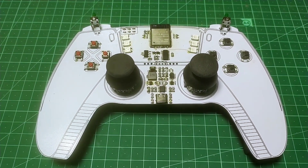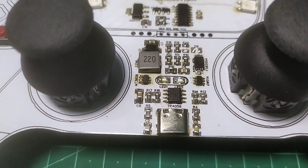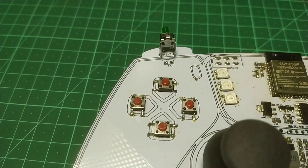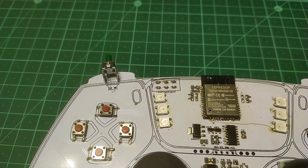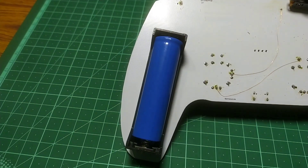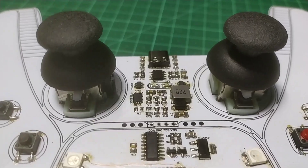First, let's have a look at the hardware. The gamepad that I designed has 2 analog joysticks, 2 trigger buttons, 2 D-Pads, some addressable RGB LEDs, and an I2C port. It can run using two 18650 lithium-ion batteries, which can be charged using the USB Type-C port.